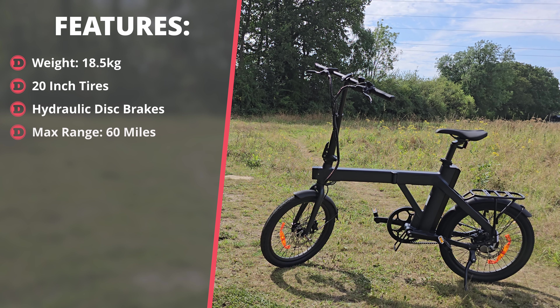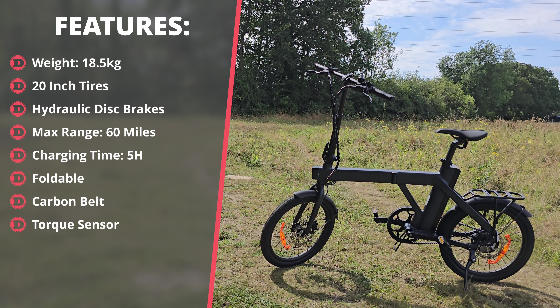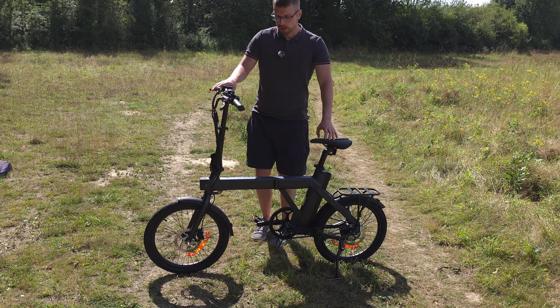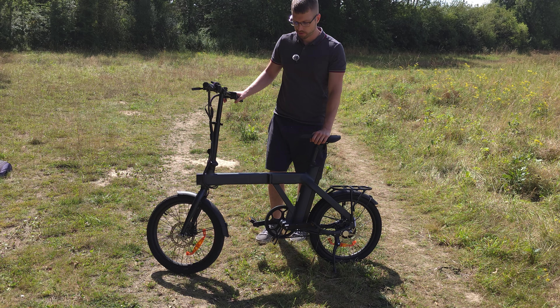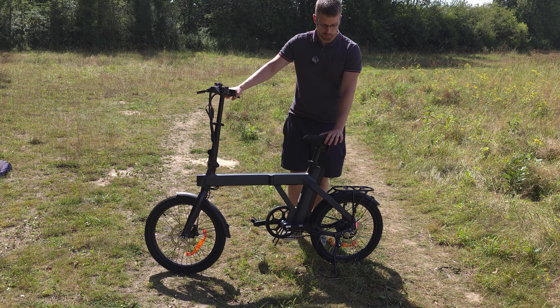Let's take a look at some of the specs and features of this e-bike. It has a total weight of 18.5 kilos, 20-inch tires, hydraulic disc brakes, a maximum rated range of 60 miles. It's also foldable, has a decent amount of torque, and will charge in about five hours.